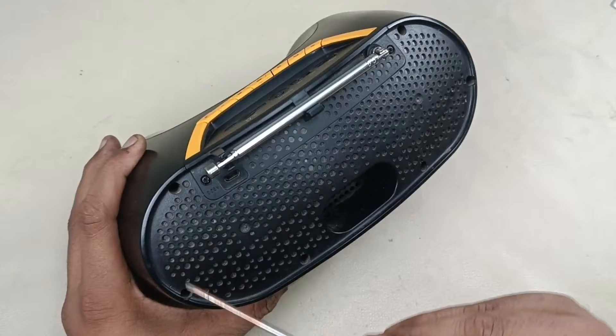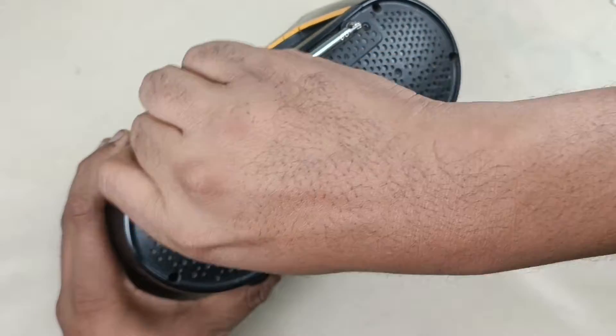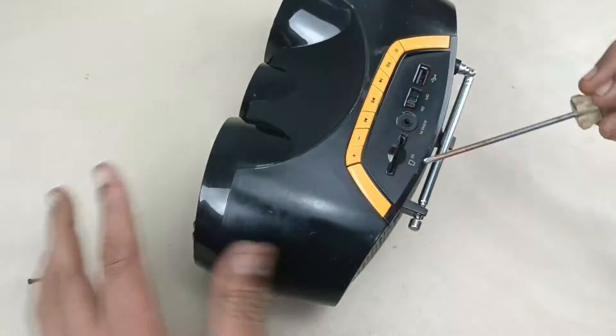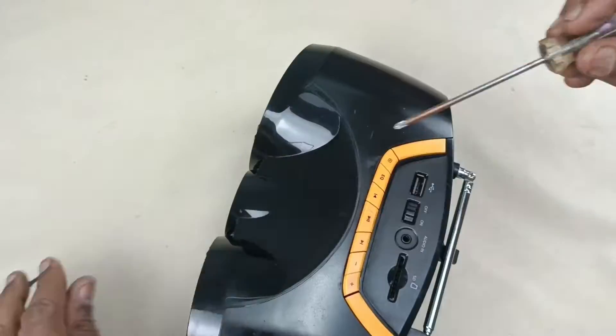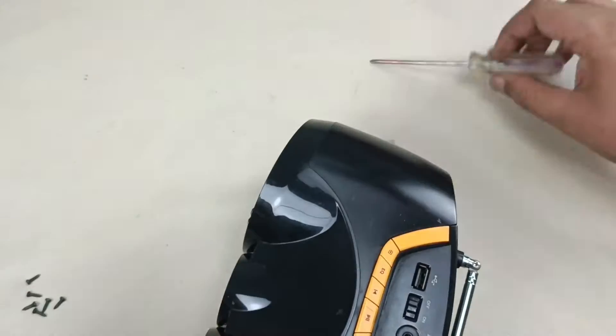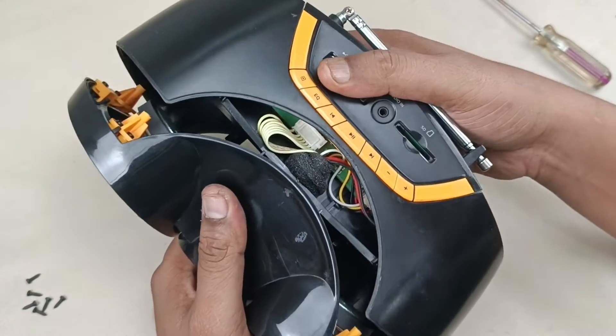There are 1, 2, 3, 4, 5, 6 screws. I am going to remove those first. Now let's pull this into half like this.